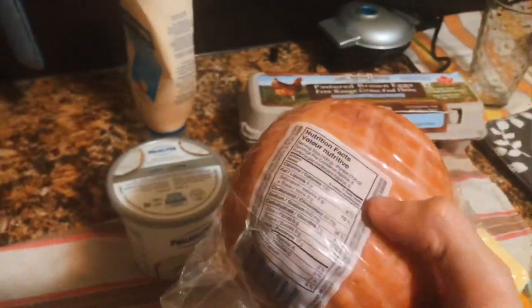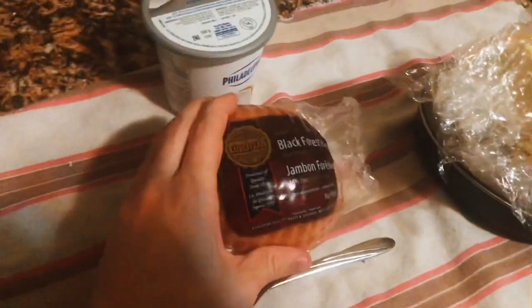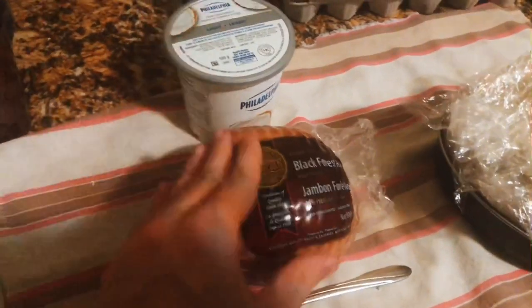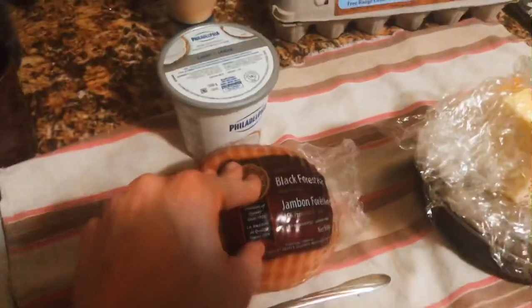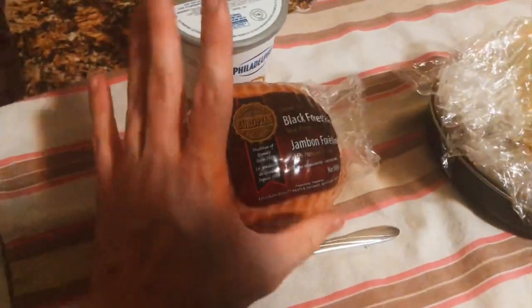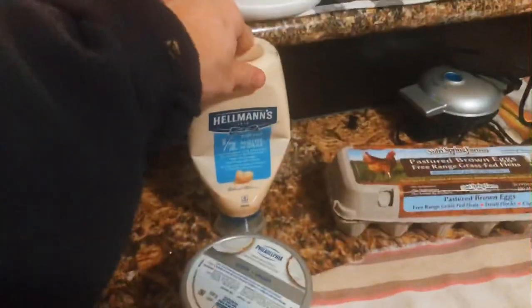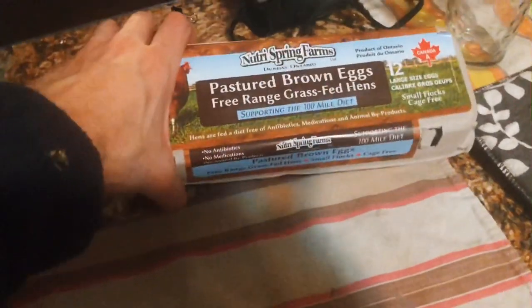You also need some ham. Look on the back of the label to make sure there are no extra preservatives, especially no added sugars — that's a problem. A lot of meats are sweetened with sugar so that you have more of a bliss point reaction. Not a good idea. Get good quality ham. Also maybe some cream cheese, some mayo if you're into that.